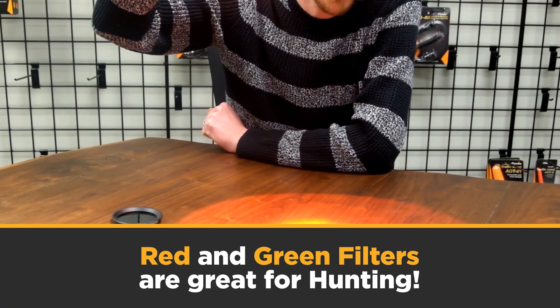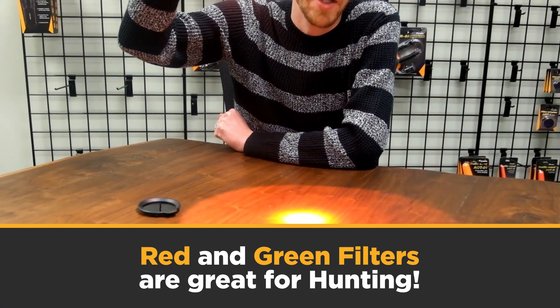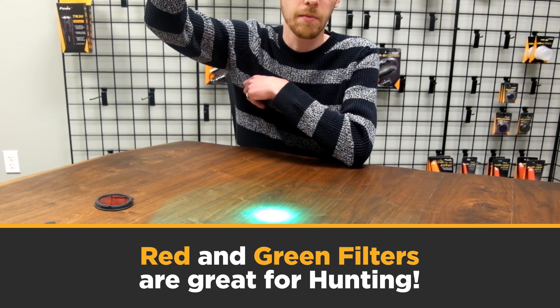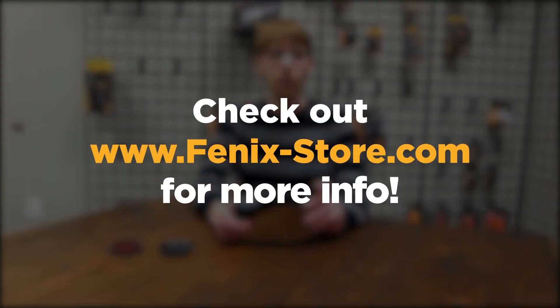You can get a very good amount of red or green light with the included filters — there's an example of the green light here. If you have any other questions, you can always contact our customer service team and they'd be happy to help. Thanks very much and have a good day.